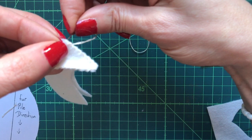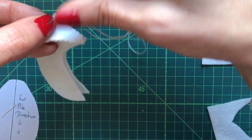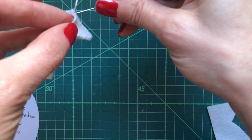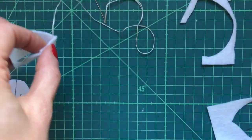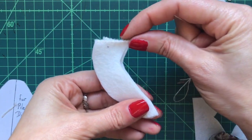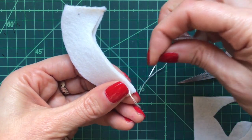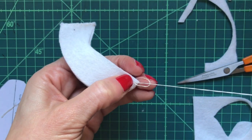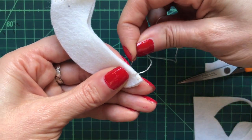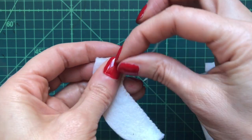Secure the end of your sewing with the knot of your choice — I'm going to use a small blanket stitch knot and pull it back down to the underside of the felt. Now we're going to sew the front body sections together, point D finishing at point B, again starting on the inside to hide the knot, and doing a whip stitch all the way up the front. Finish your sewing with the knot of your choice.